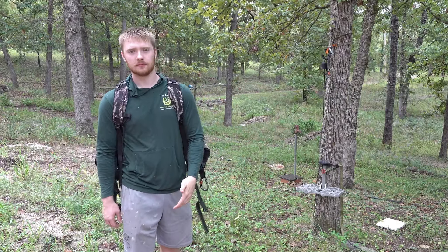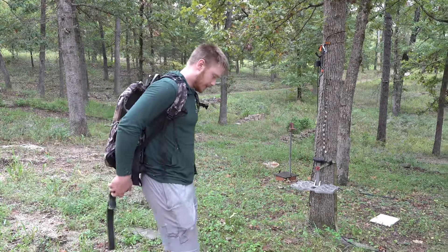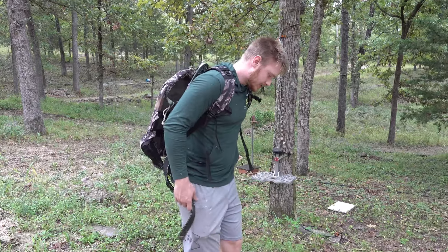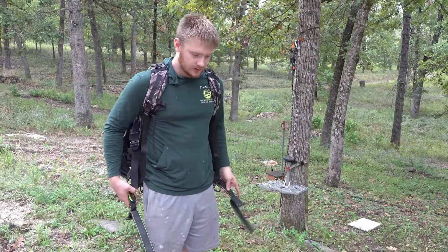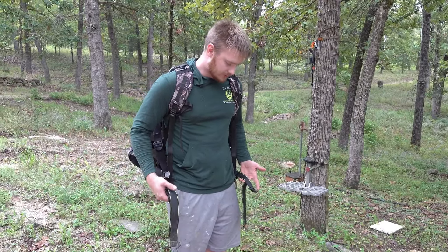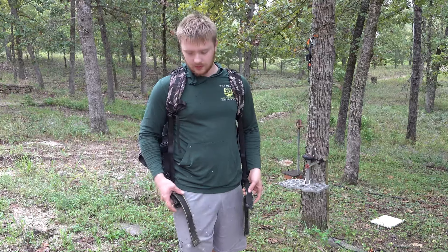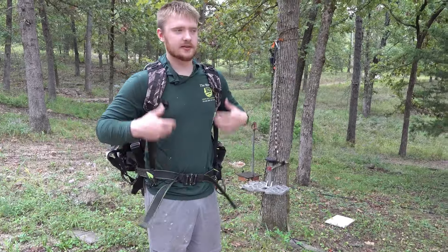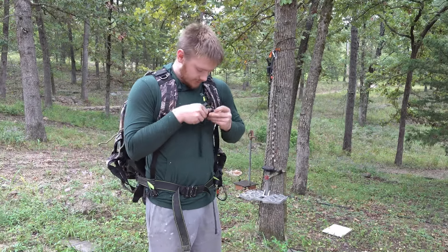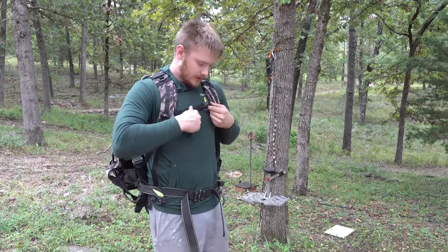The first thing about this saddle is it kind of looks intimidating with all the ropes and adjustments, but it makes it just way more comfortable. You've got a belt buckle right here so I can strap myself in here and right here as well.